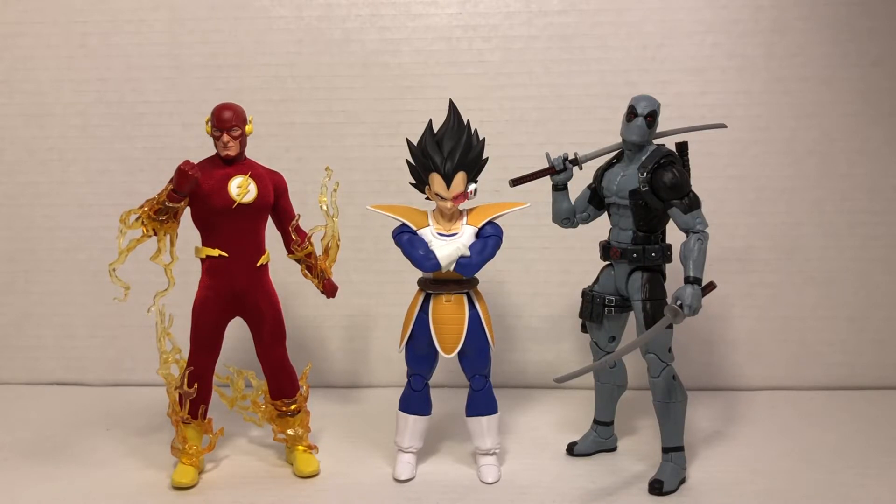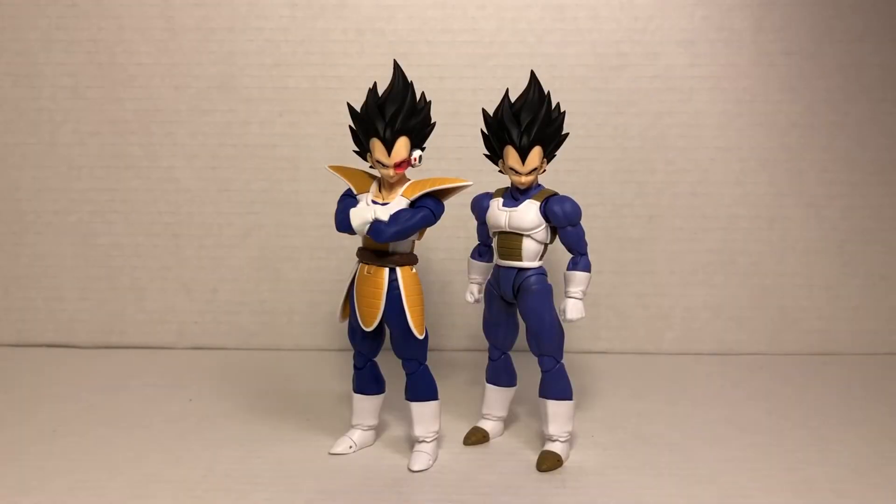To any Dragon Ball Z fans and SH Figuarts Dragon Ball Z collectors out there — if you don't have the original figure, or even if you do, I highly recommend this Scouter Vegeta figure. It is so awesome and so satisfying to have. I cannot wait to get the SH Figuarts Nappa and review that for you guys. If you liked this video, like and subscribe, join the wolf pack — I hope you all have a great day, peace.